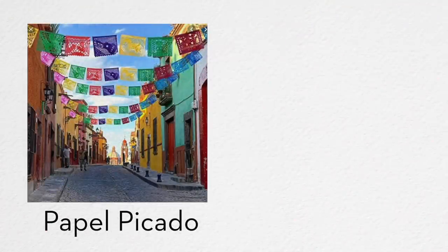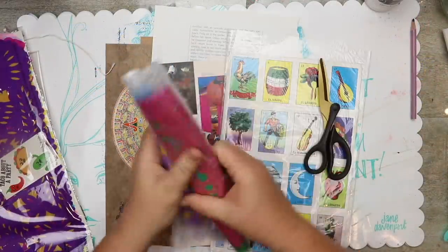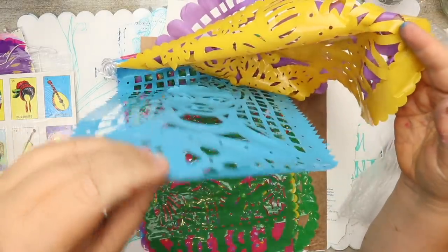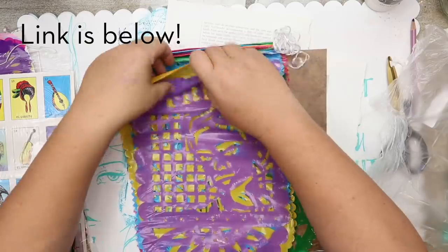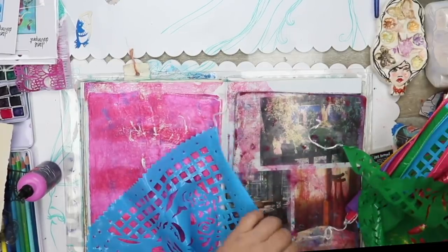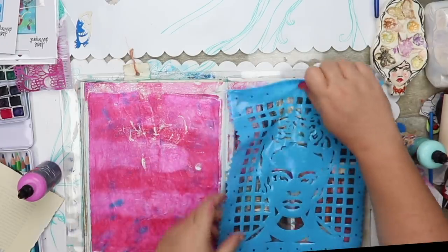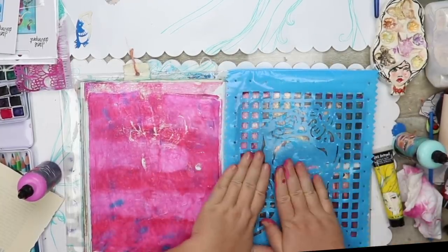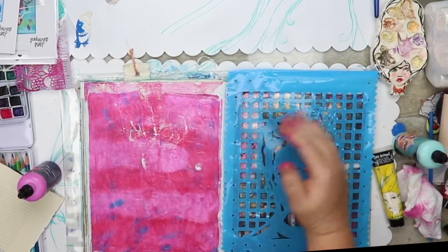I want to show a technique I discovered by accident when I ordered some papel picado off Amazon. I've bought this in Mexico before and use it as collage — it's cut tissue paper. However, this set arrived and I hadn't read the description properly: it was plastic. I set it aside, and skip forward a few months — a great friend of mine, Kerry, came to visit and we had an art play date. I started playing with my jelly plates and remembered the plastic papel picado. I thought I wonder if I could use this as a stencil, and of course I can. Because of the type of plastic, it's actually perfect as a stencil, especially for my jelly plates, because it kind of sticks to it.